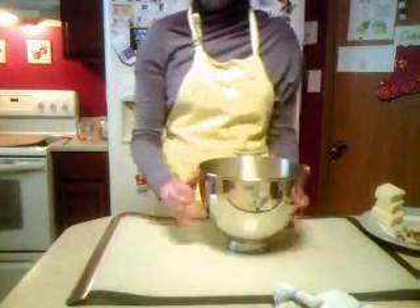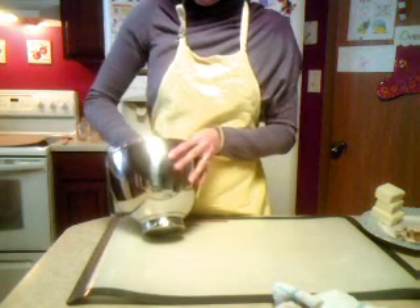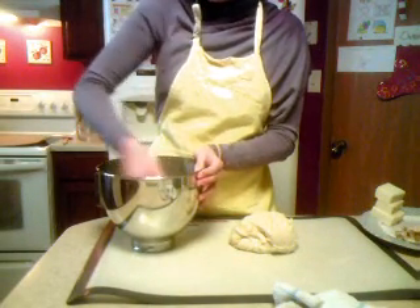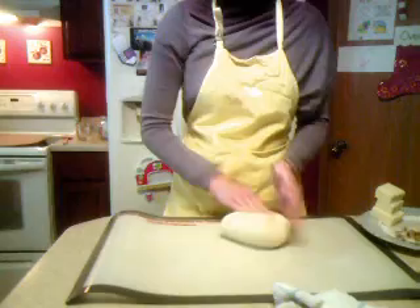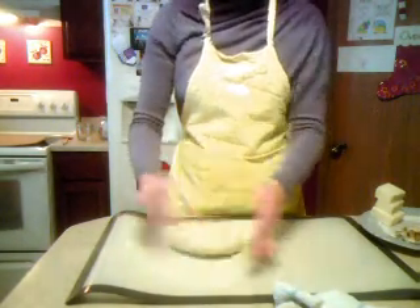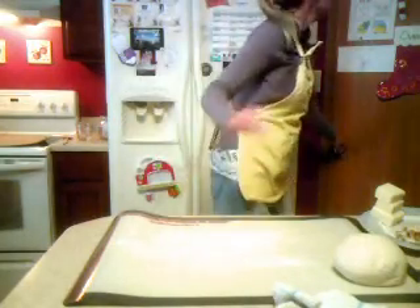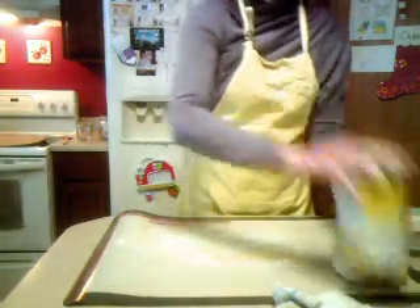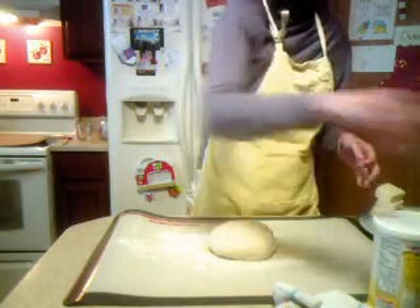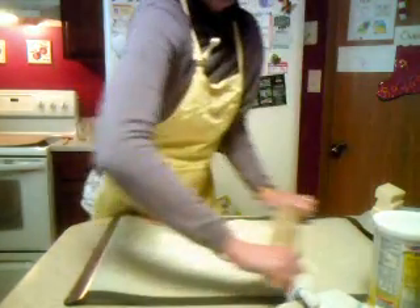So now the dough has risen much bigger. I'm going to pull it out of the pan. Now we just have to spread it out. I'm going to put a little bit of flour on my sheet, and a little bit of cornmeal also. Then put it down and roll it out.